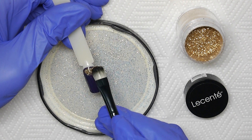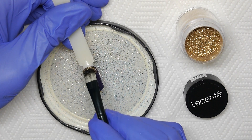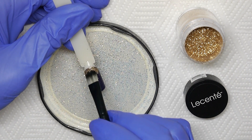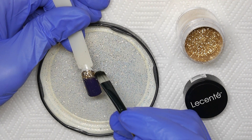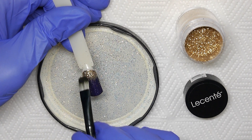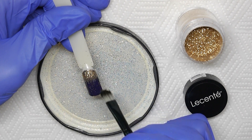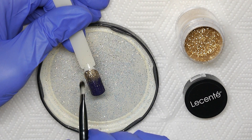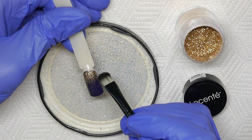Onto the tacky layer of your last colour coat you're going to press glitter across one end of the nail, focusing on achieving full coverage. Then just as you would on a full coverage nail, you're going to brush with downward strokes to flatten and smooth the glitter pieces, but this time taking your brush further down the nail than the area you were focusing on during application.